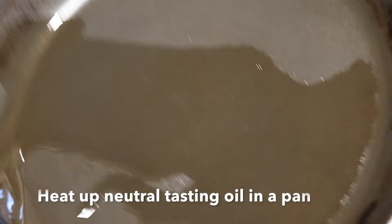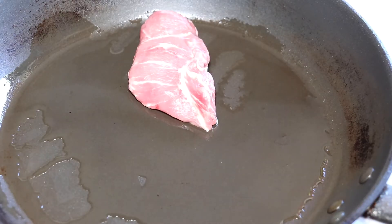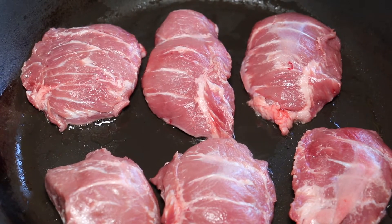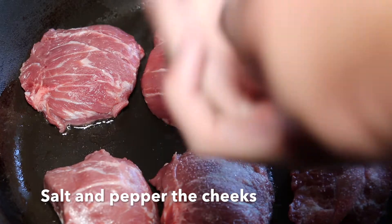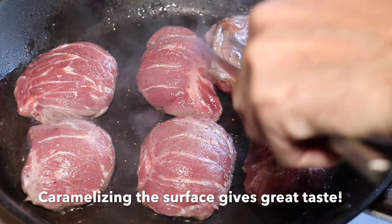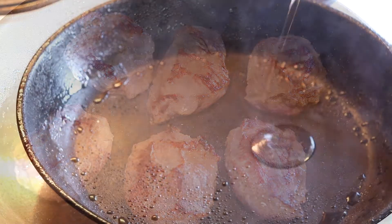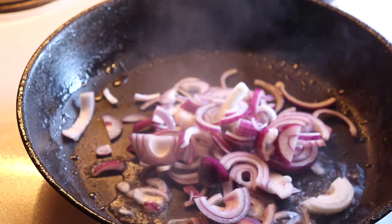In neutral tasting canola oil we heat up the pan and start to brown off these pork cheeks on both sides. We don't want to cook the meat all the way to the center — we just want to brown off the surfaces. We salt and pepper the cheeks, which is very important to get some good taste into the meat. We flip them once they are nice and golden brown, give them the same amount of time on the other side, then take them off and use the same pan to sauté vegetables.